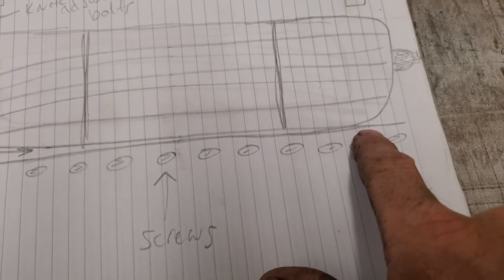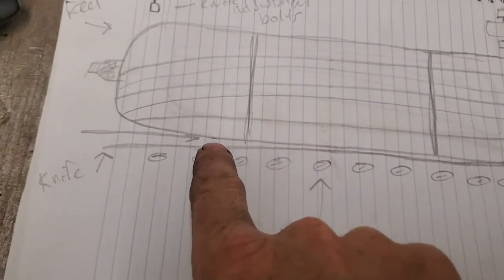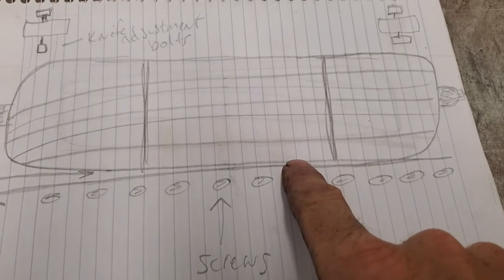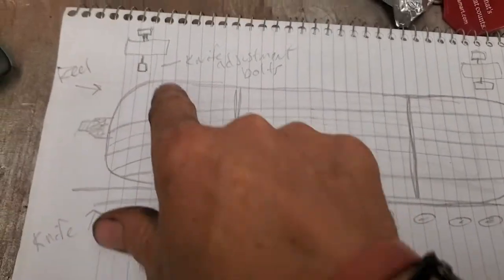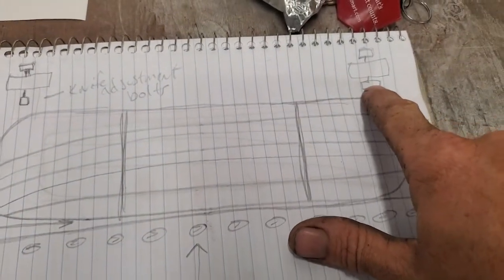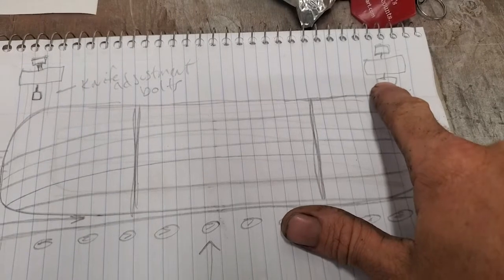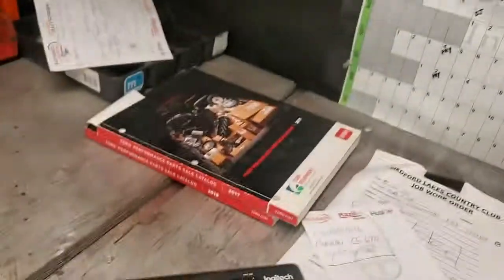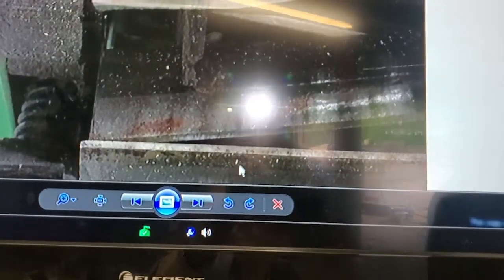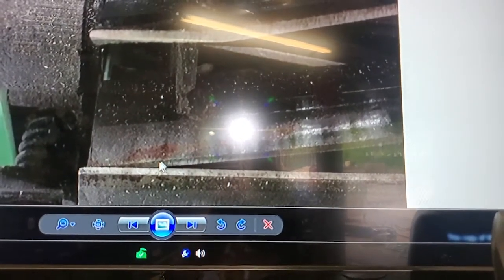What happens is when you're back lapping, your bed knife may taper — you can have good contact on one side but the other side might be down a little bit. That means you would have to adjust your bolts. Your top bolt is going to tighten the bed knife toward the reel; your bottom bolt on each side is going to loosen it. When you adjust these, turn them in very small quarter-turn increments, because there is very little space between the reel and bed knife.